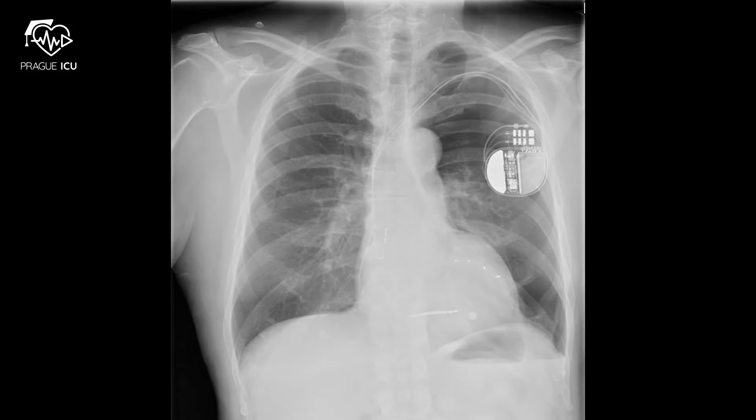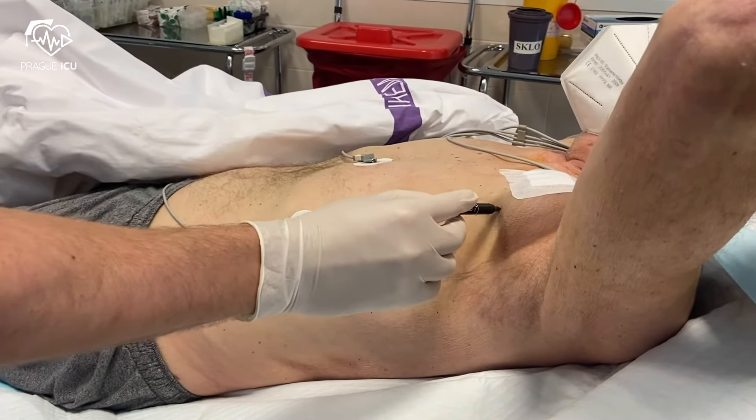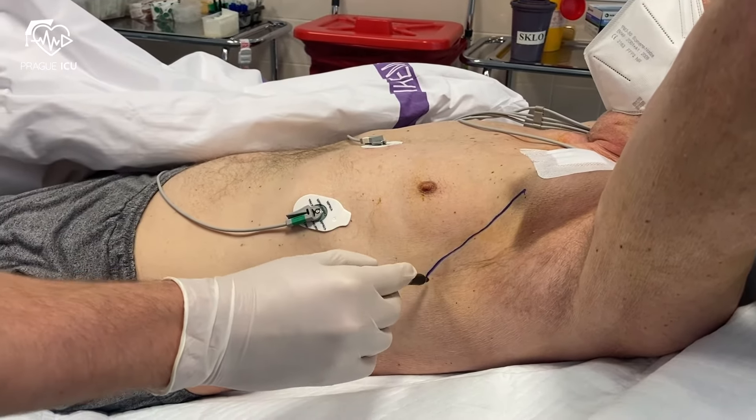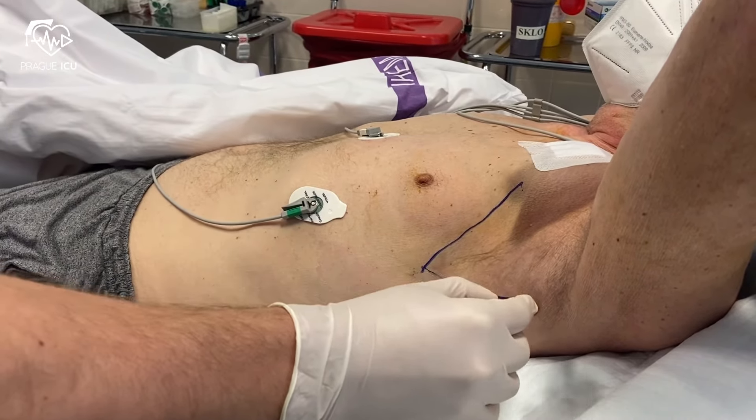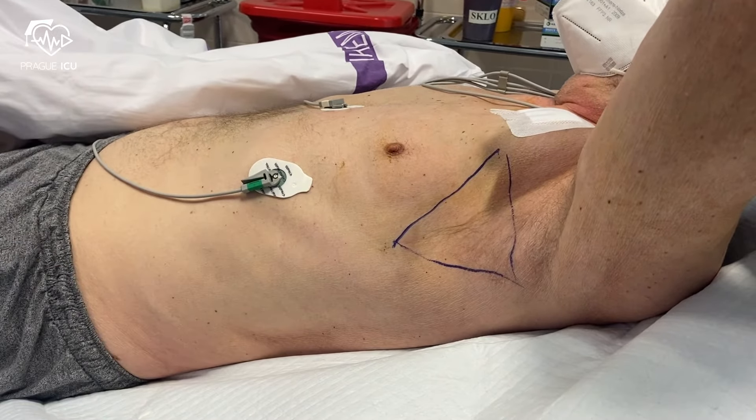Our patient was reported to have a large iatrogenic pneumothorax on x-ray as a complication of a CRT insertion. With the arm abducted, the apex of the area of interest is the axilla. The triangle of safety is formed by the lateral border of pectoralis major anteriorly, the lateral border of the latissimus dorsi posteriorly, and inferiorly by a horizontal line from the nipple, commonly the 5th intercostal space. Be cautious as the nipple line may be an unreliable landmark in female patients due to breast tissue.